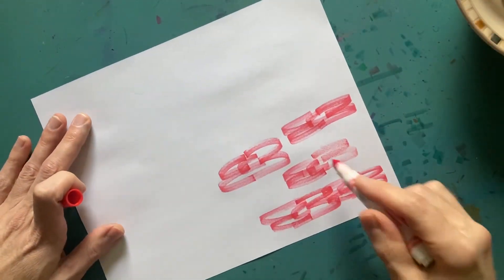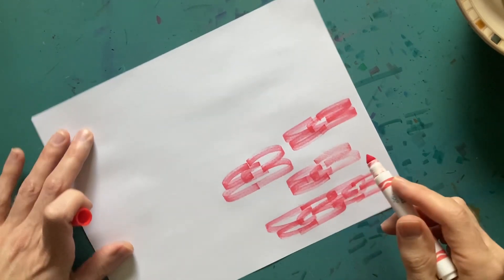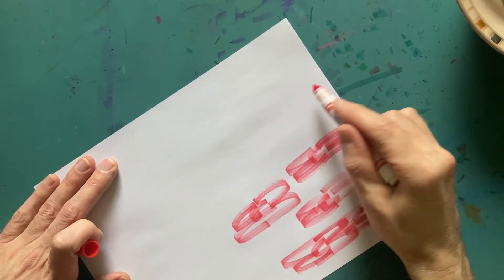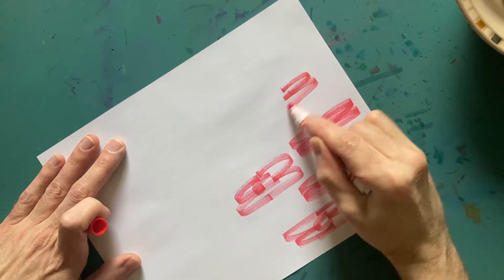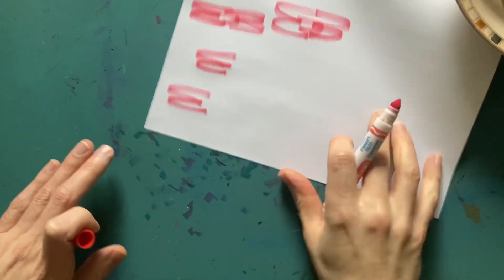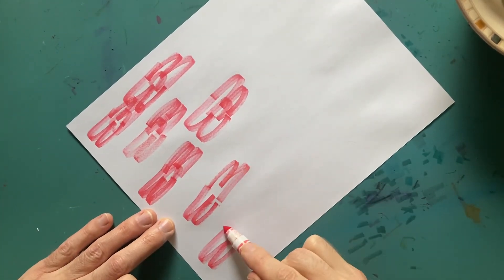So we're just drawing some little flowers here today. If you guys are drawing along, what I start off with is kind of like a three. See that — like a three, maybe another three over here. And then you come around, spin the page, and kind of do it again to finish the flower.